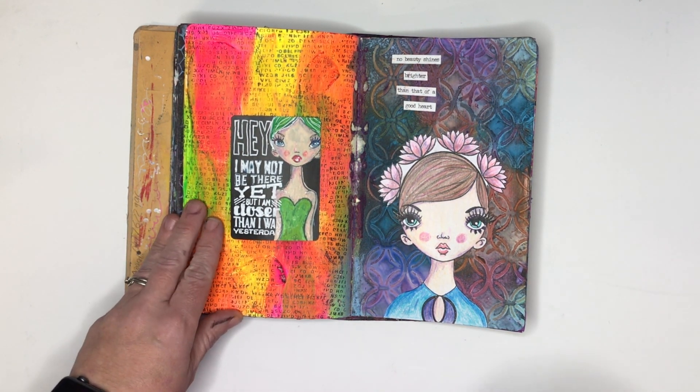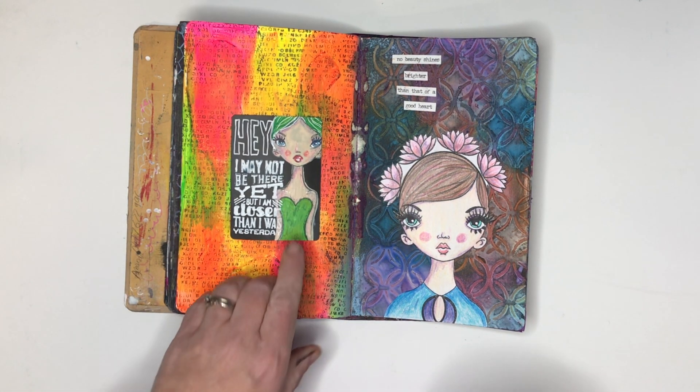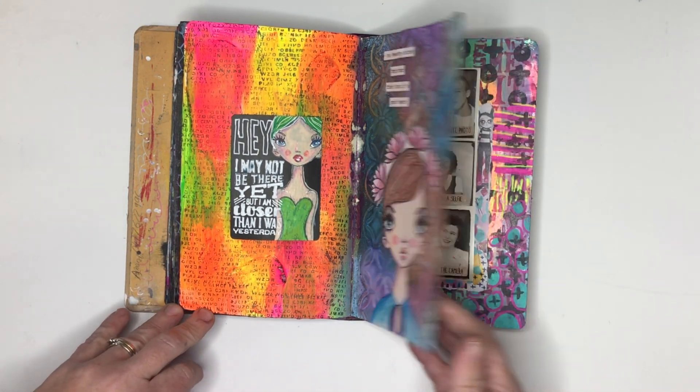I liked this quote; it spoke to me. And while I know I'm never going to be this shape, it's something to aspire to.